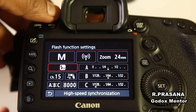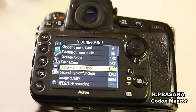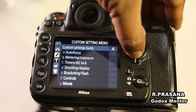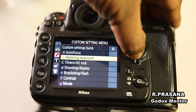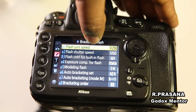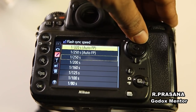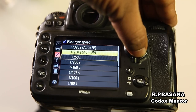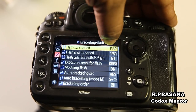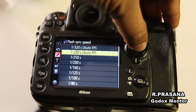Now, let's go to the Nikon HSS mode. First, you have a shooting menu, then you have a custom setting menu. You have a bracketing flash option. Now go to section E. You have an option for this — first, you have a sync speed. You have two options: 1/320 auto-FP or 1/250S auto-FP. If you select 1/250S auto-FP, you will have an auto-FP mode, which is the high-speed sync mode.